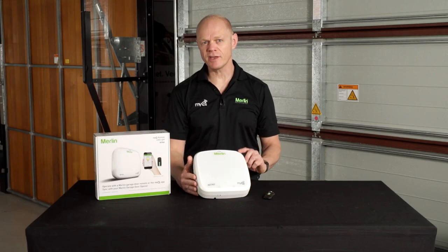In summary, this is a great addition to any garage. Please remember you can install multiple lights throughout the house and control them by any of the three ways discussed. If you have any further questions, please contact Merlin.